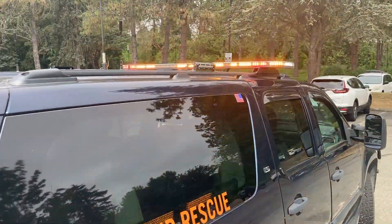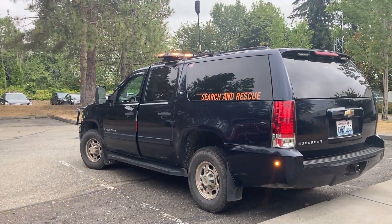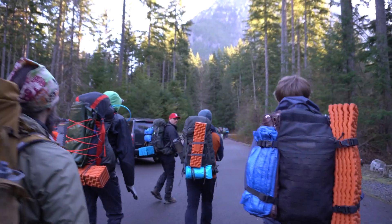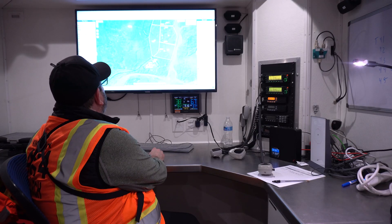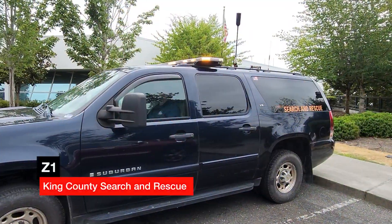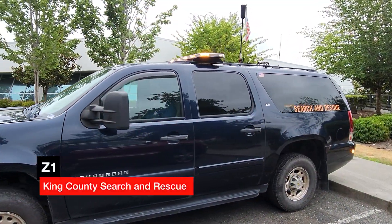This vehicle and its equipment was donated to Search and Rescue by the family and estate of a long-time SAR volunteer who recently passed away. His legacy continues to serve the community in helping locate the lost and treating the injured. We lovingly have named this vehicle in his honor with his call sign, Z1.